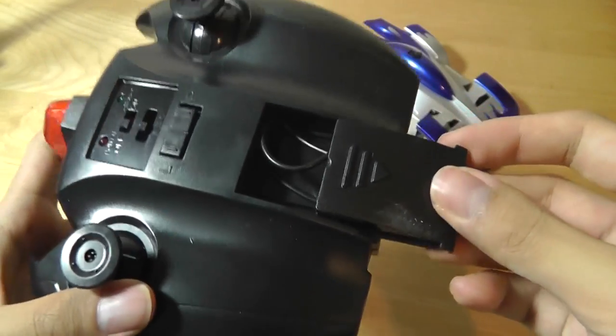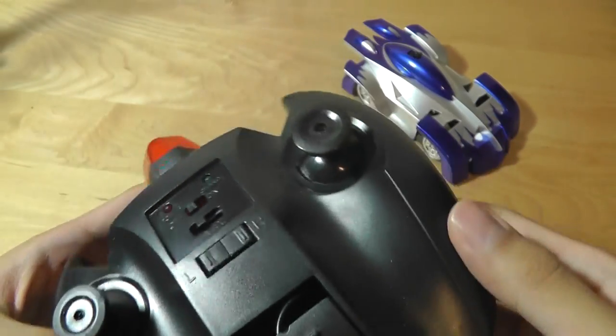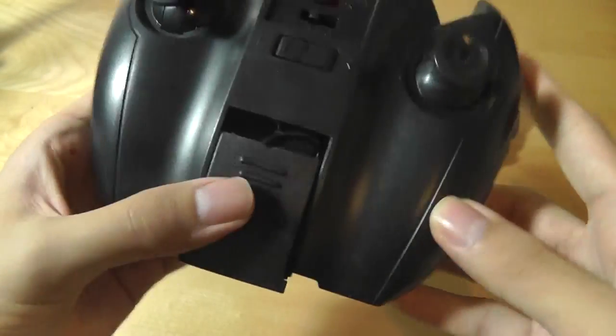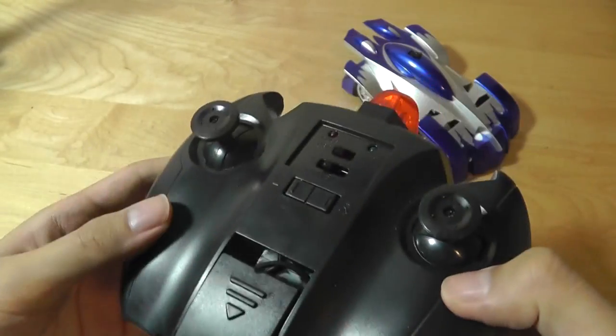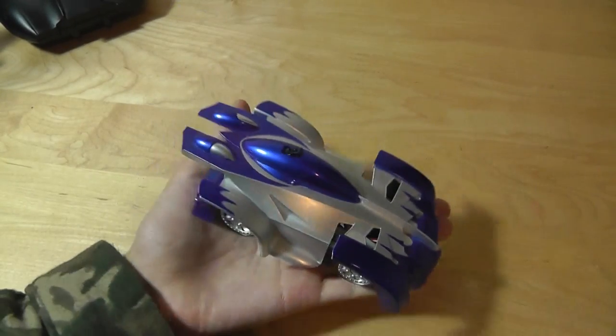You need to use this to plug into the car for charging, and it takes about 20 to 30 minutes to completely charge the car's built-in battery. Afterwards you can operate it for around 10 minutes or less before you need to recharge it again — not bad in terms of performance. Below here you have access to those six double-A batteries, which are not included unfortunately. That's basically the design of the remote.